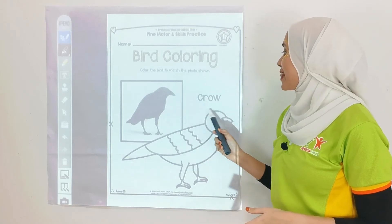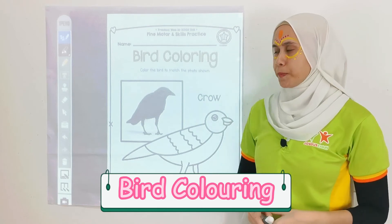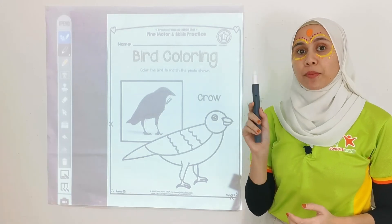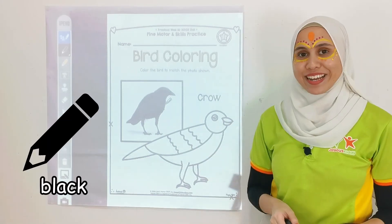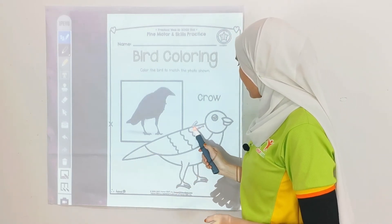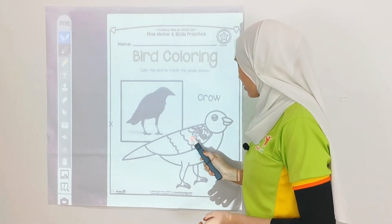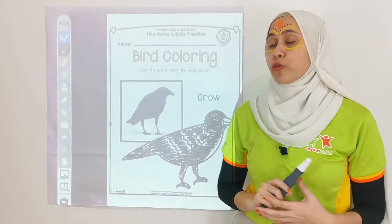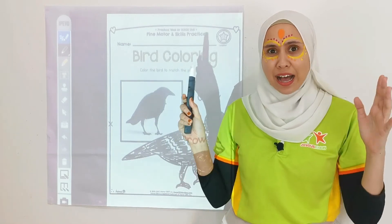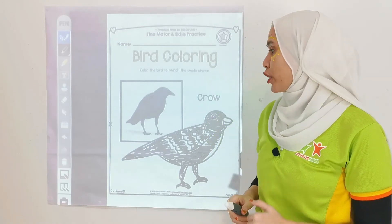Let's move on. We are going to do some bird colouring. This one is a crow. What colour is a crow? Crow is black in colour — let's take the black colour pencil and start colouring. Ready kids? Let's colour, colour, colour — everything black! Do you know that crow is so noisy? Have you ever heard that sound before? I'm sure you did.